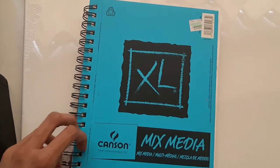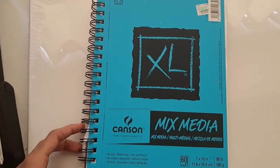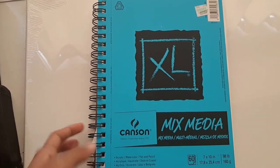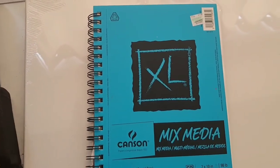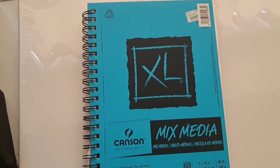The size I got is 7 by 10, which I think is a really good sketchbook size just to make quick illustrations. I also got a bigger size which is good for really big illustrations. It also has 60 pages which I think is a very good amount for drawing. That's what I'm going to be doing my art on today and I hope you check it out.